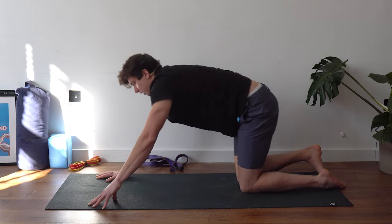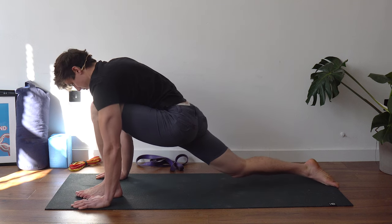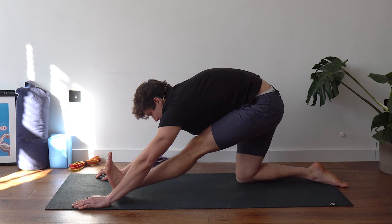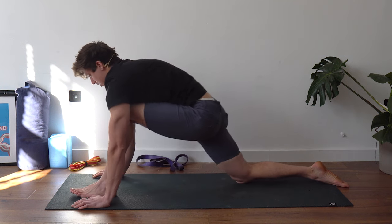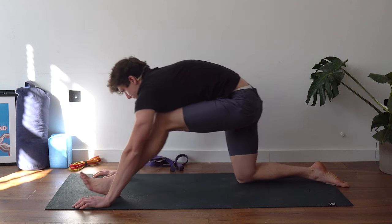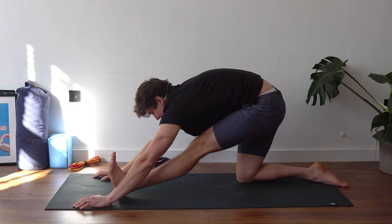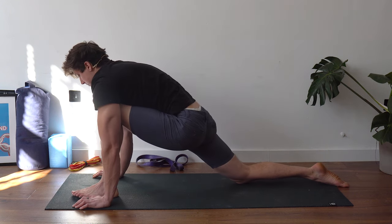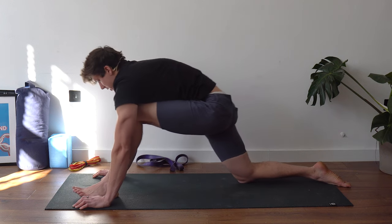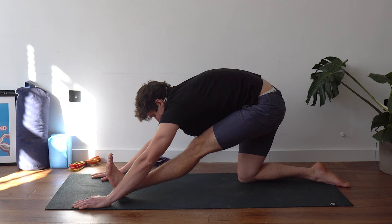Bring the right leg back and put the left leg forward. Exactly the same again: push the hips back, keep that stomach contact, pull the toes back towards you and shift the leg forward. Five per side, little pause at the end, and remember to bring those toes back as well. On the fifth rep hold for 10 seconds; you can try to walk your hands further forward if you can.